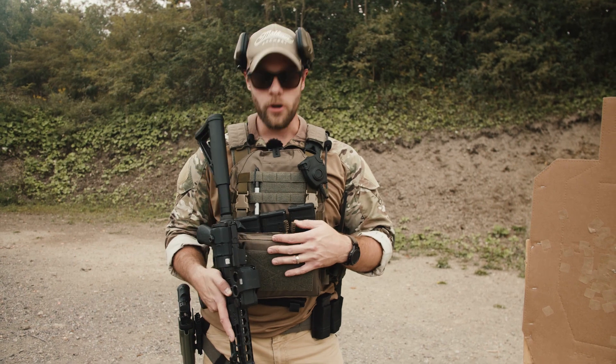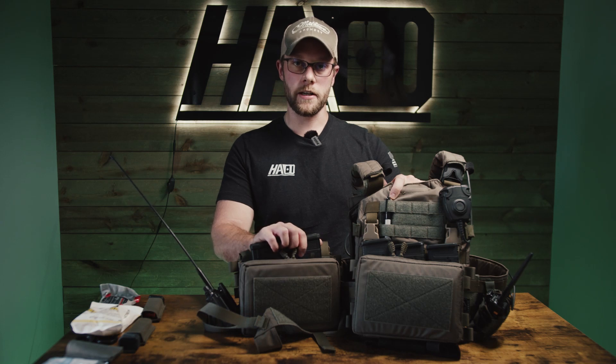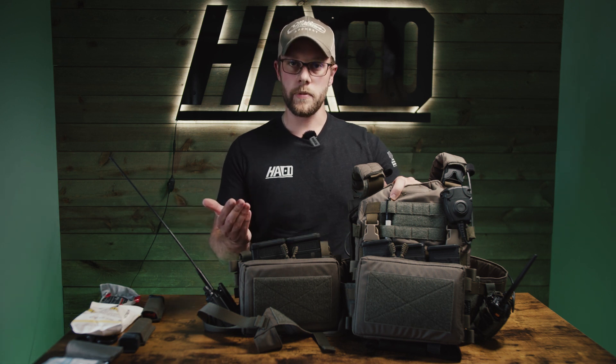I don't practice reloads enough from a placard — I do a lot of belt stuff — so I'm getting faster as the day goes on. But this is pretty much one of the main use cases for the Omega. I'm not the fastest at reloading from a placard, but in my opinion it's the best way to carry three mags. You're not adding a bunch of weight to your waist like with a belt setup — it's just right there in front of you. With practice anyone can be super fast at it. If you enjoyed this video please like and subscribe.